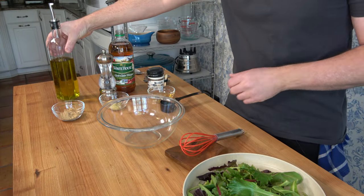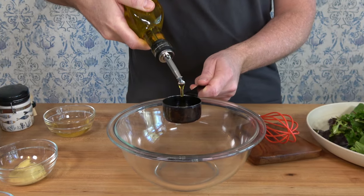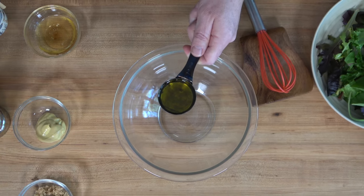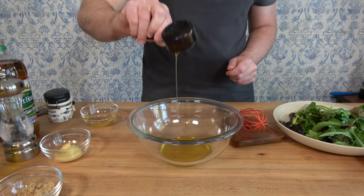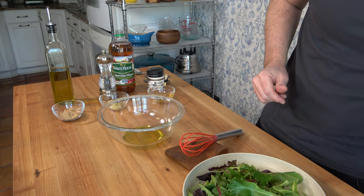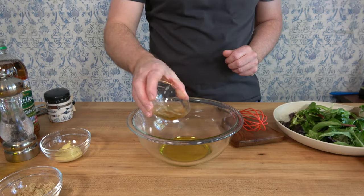We'll start off with 1/4 cup — that's four tablespoons of olive oil. This is a super quick and easy recipe; you can knock it out in no time. If you're making bacon in the morning, you can save that grease and keep it for later — you can make a nice salad for lunch. So there's 1/4 cup of extra virgin olive oil, and we're going to add two tablespoons of bacon grease.